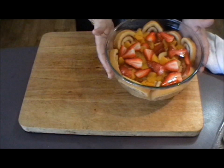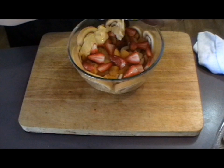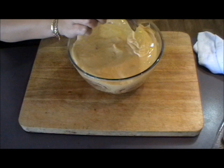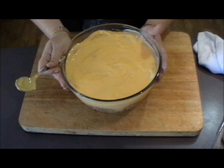So we have our cake, we have our fruit — the next layer to put on is the custard. Once you've got the bowl covered with the custard, it's time to put it in the fridge and just allow that custard to set.